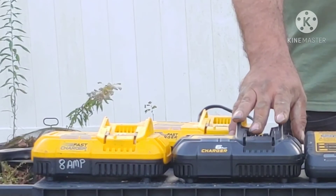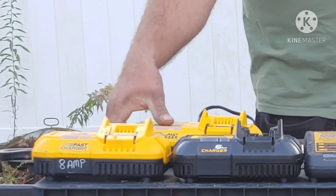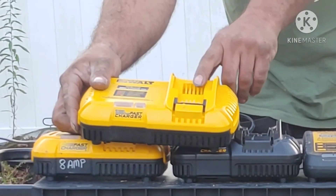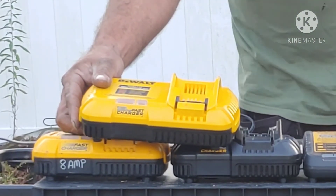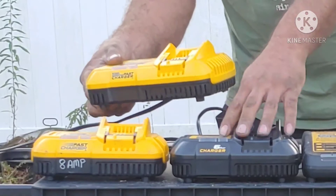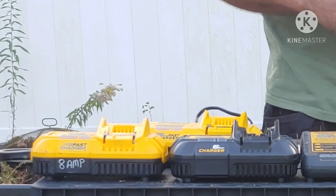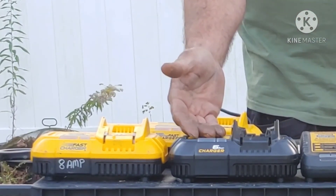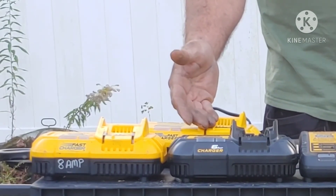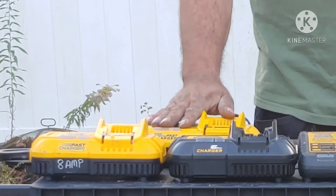I believe the 6-amp charger is only going to be good if you're still on the 12-volt platform. The 12-amp fast charger only does 20-volt and FlexVolt. So if you don't have any 12-volt batteries, skip the 6 and go straight for the 12 — it makes a world of difference, and the price point is insignificant. The 6-amp is $79.99 and the 12-amp new fast charger is $99.99, which is what I paid at Lowe's. Home Depot, if they have it in stock, is the same price.